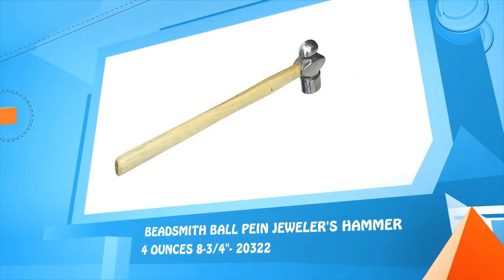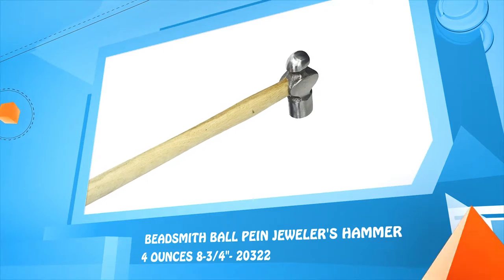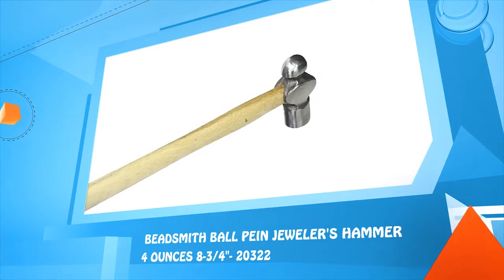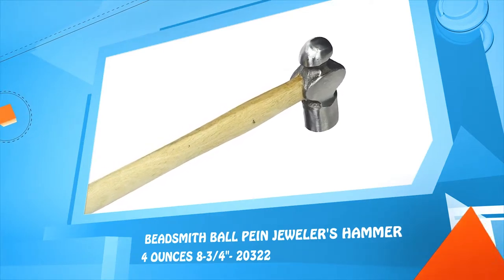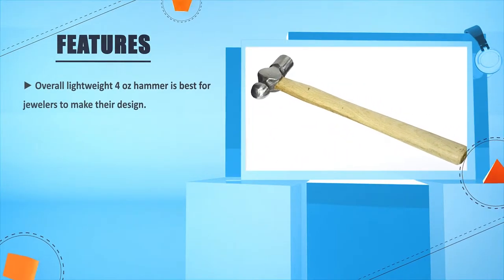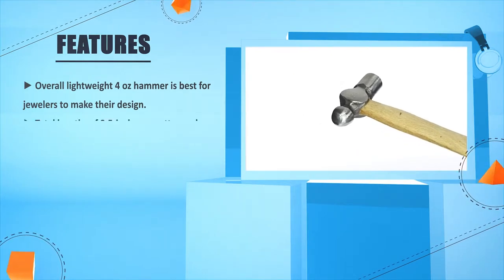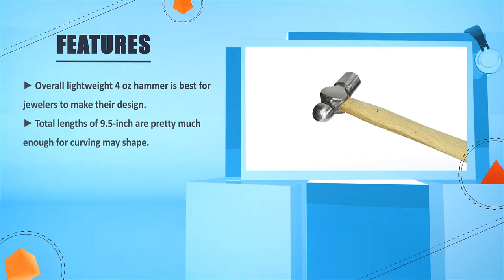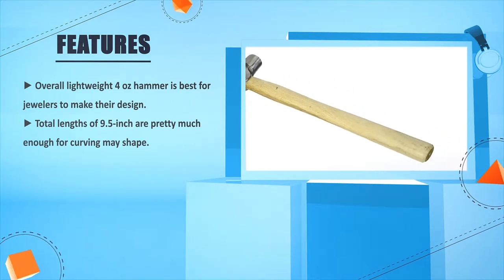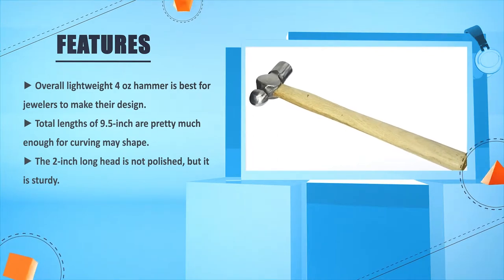Number 5: Beats Mist Ball Pink Jewelers Hammer 4 oz., 8 and 3/4 inches, model 20322. Overall, this lightweight 4 oz. hammer is best for jewelers to make their designs. The total length of 9.5 inches is pretty much enough for curving any shape. The 2-inch long head is not polished, but it is sturdy.